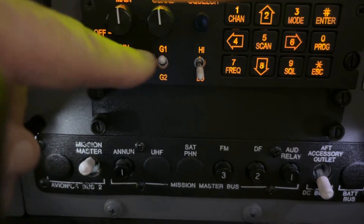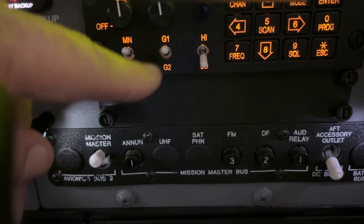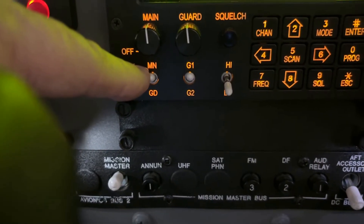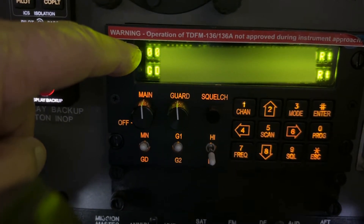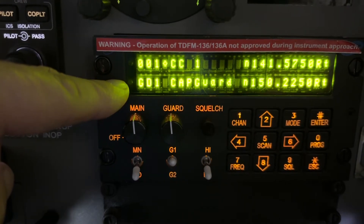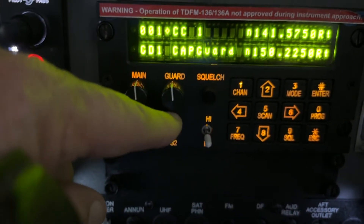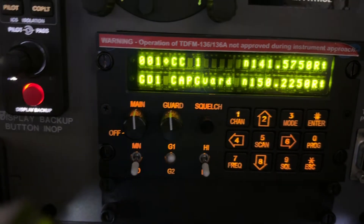There are two switches down here. One is labeled MN for main and GD for guard. The other switch is G1 and G2. If the MN/GD switch is set to main, when you transmit on COM3 you will be talking on the main frequency at the top of the radio. If you flip that switch to guard, you will actually be transmitting on the bottom frequency — in this case, guard 1. The G1/G2 switch lets you toggle between guard 1 and guard 2 by flipping it up or down.